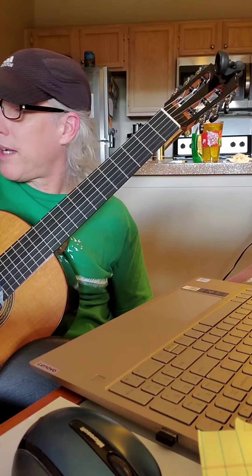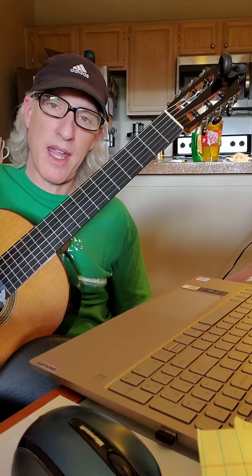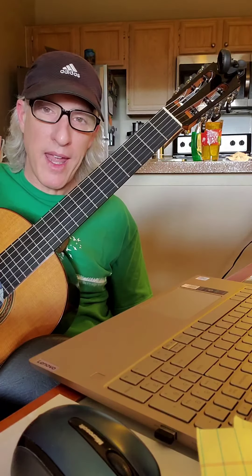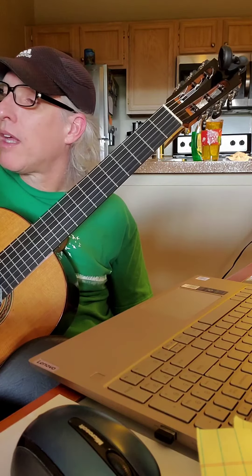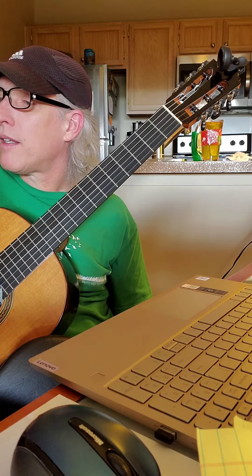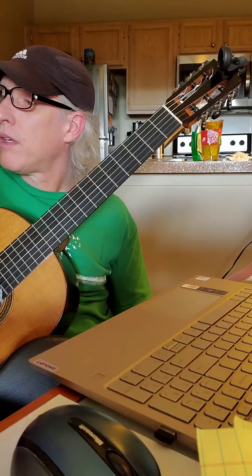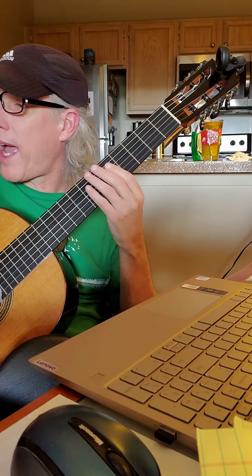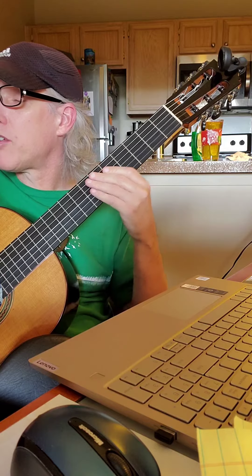We're on page 27 of FJH book number two. This is called Serenade for Guitar, and we're in 3/4. You're working on your new note, open string A, the low A. And here's your melody.